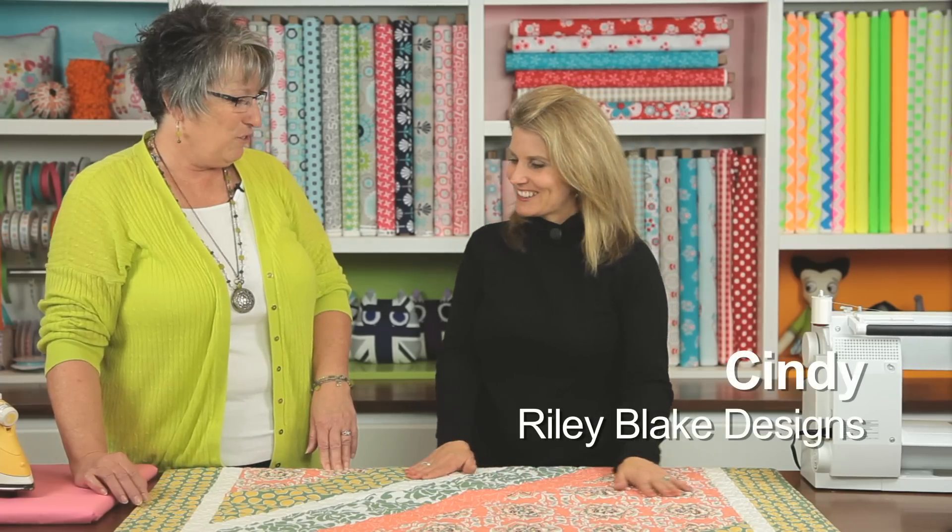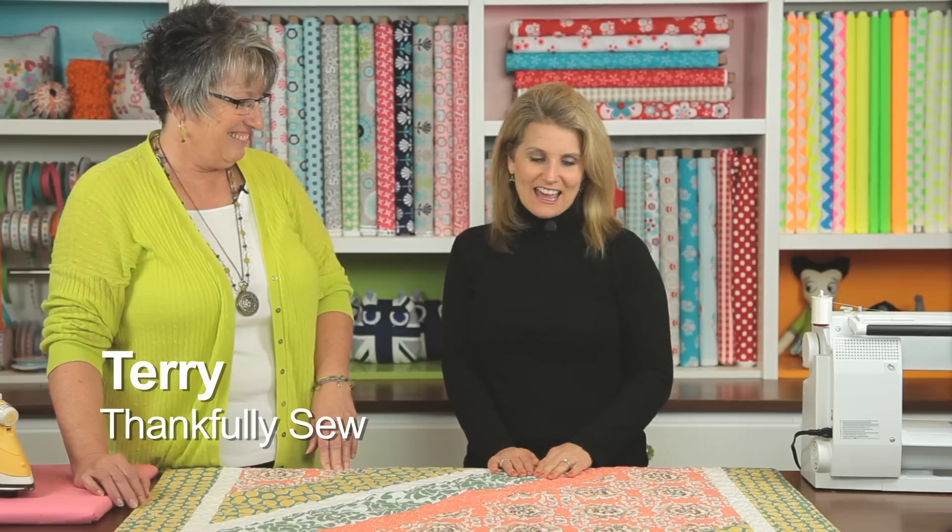Today's special guest is Terri from Thankfully Sew, and she's here to show us her technique of creating invisible seams. Welcome, Terri. Thank you, Cindy. I'm glad to be here and I appreciate you having me. Well, I'm glad you brought this quilt — it's beautiful and I love how your seams are invisible. So you're going to tell us how to do that.